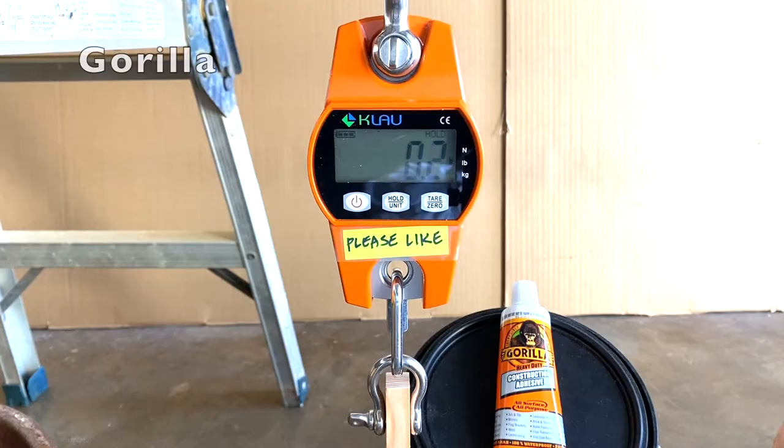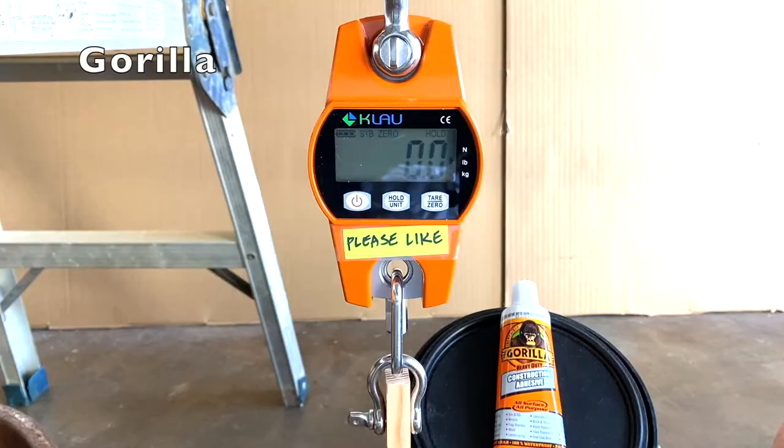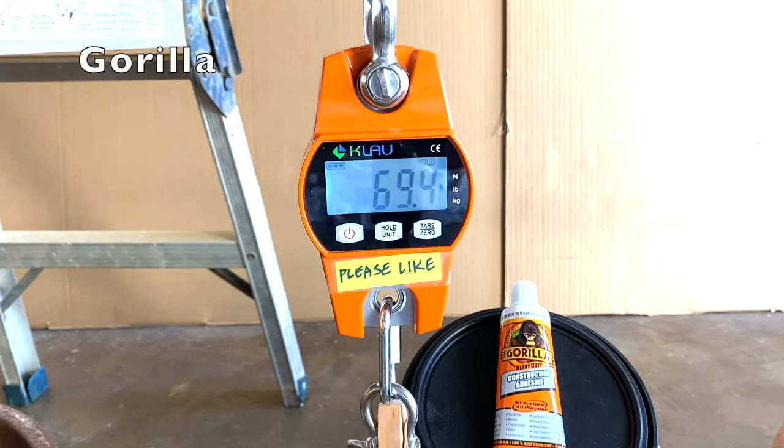Next up, Gorilla Construction Adhesive, where the first sample held 33 lbs., the second sample held 63.6 lbs., and the third sample held 69.4 lbs.